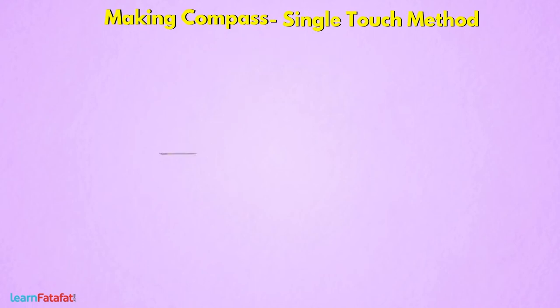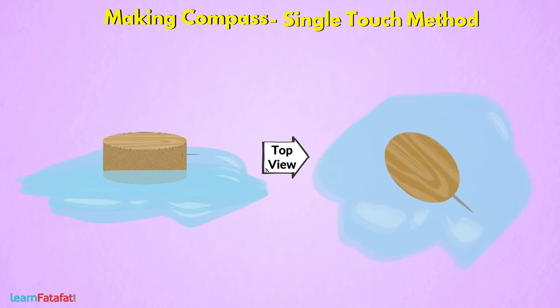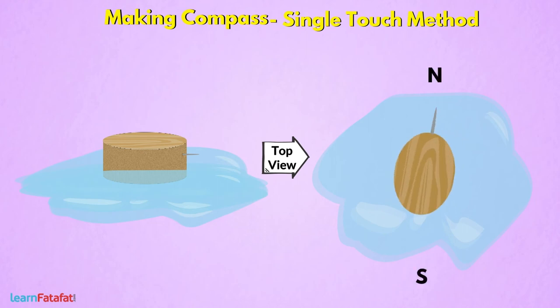Pierce this pin into a small wooden block. Place the wooden block such that the pin does not touch the water. The wooden block floats on water. The pin comes to rest in a particular direction. Even if you rotate it, when it comes to rest, it shows the same direction.